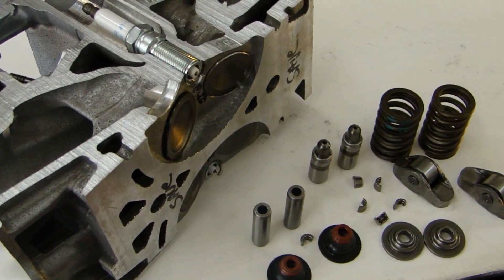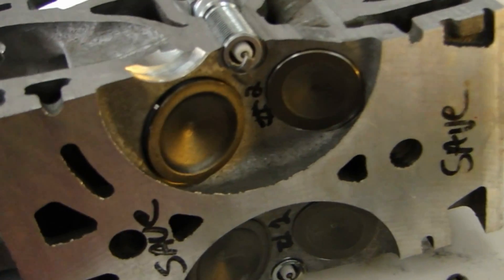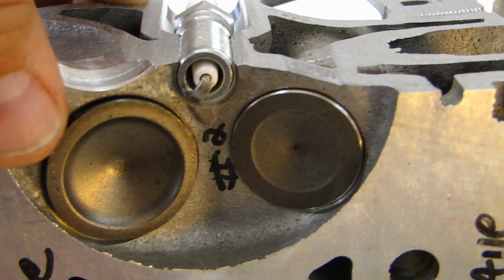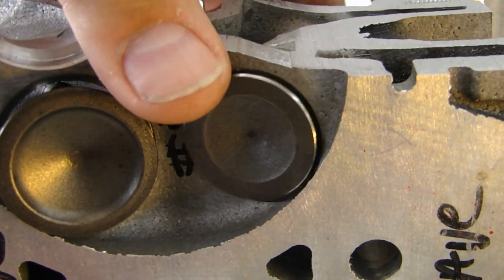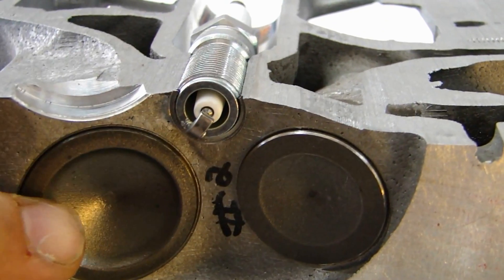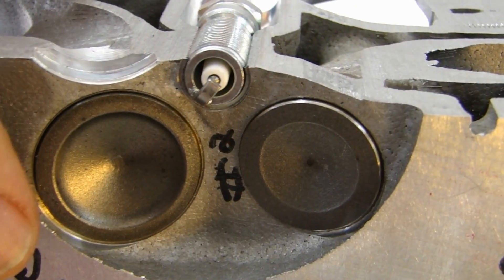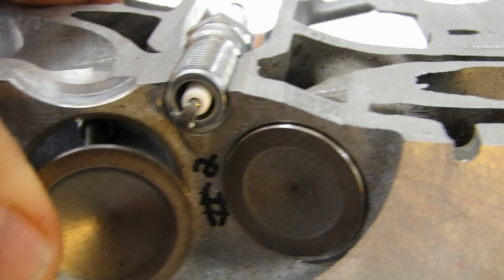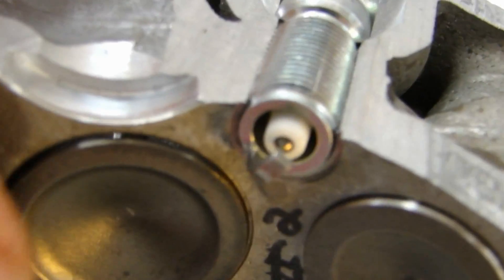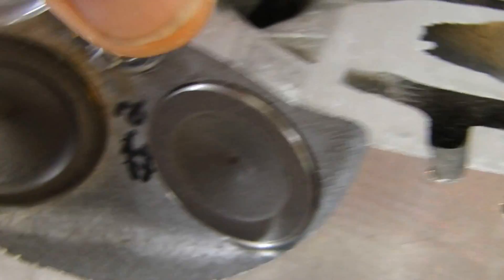Now I'll talk about the valve assembly and what holds the valves together and what the main components are. You'll notice they're different sizes — the intake valve is larger than the exhaust valve, always. The intake valve is always the largest of the two because the intake is working under vacuum and it needs as much volume as possible — the largest valve possible — to get as much air and fuel in as possible. That's the valve closed, that's the valve open. Same thing with the exhaust.